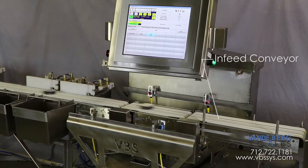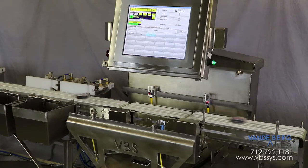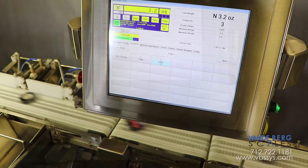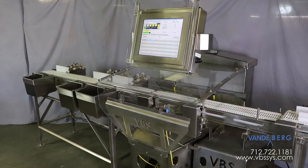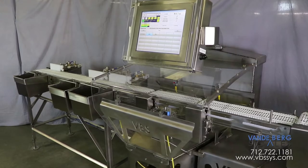The infeed conveyor is moving at the exact same speed as the conveyor scale to ensure smooth product transfer across the gap, which consequently ensures stable weight readings. The conveyor scale is a high-accuracy in-motion scale that incorporates minimal rotating components, which provides greater accuracy. A large draft shield helps ensure that moving air is blocked from affecting the scale.